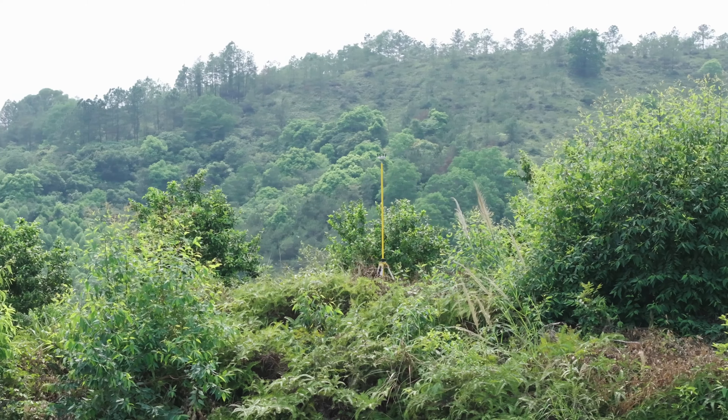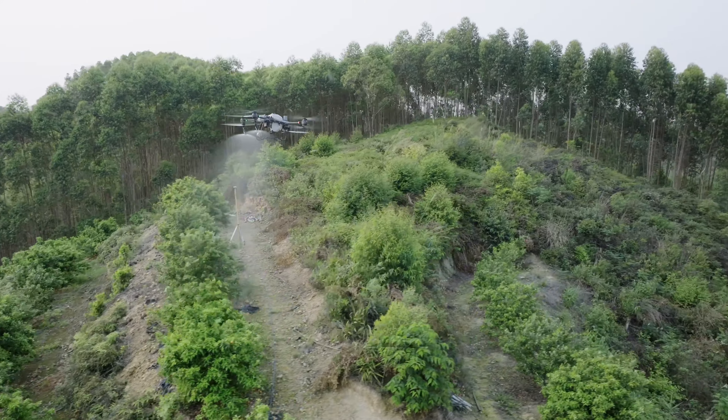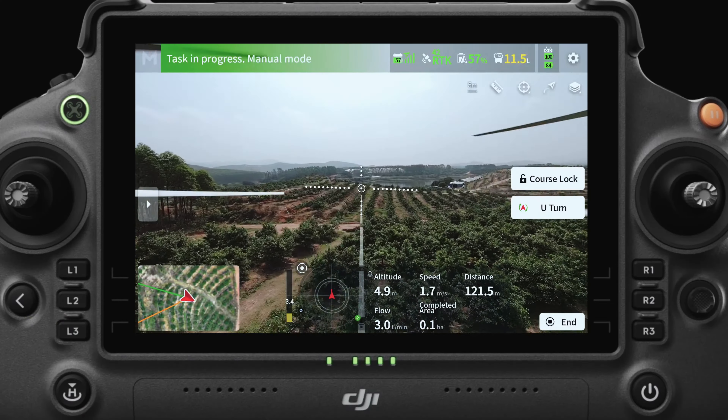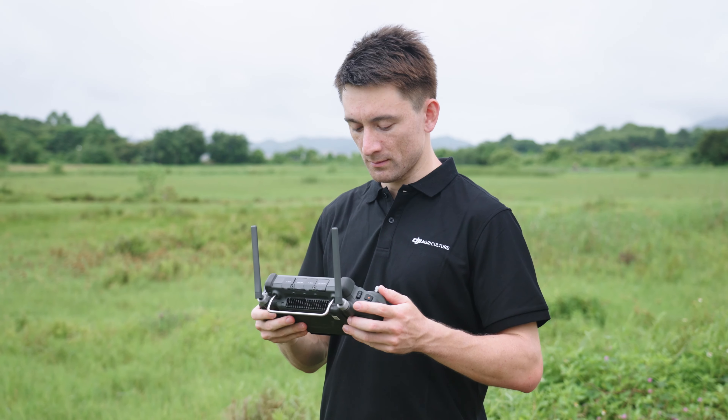Let's fly to the far side of the orchard and check the video transmission connection. We can see the video transmission is still stable and connected even though there are many trees and obstacles between the drone and the remote controller. The video coming through is smooth and clear.